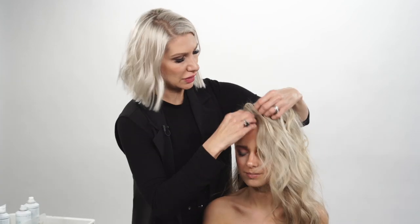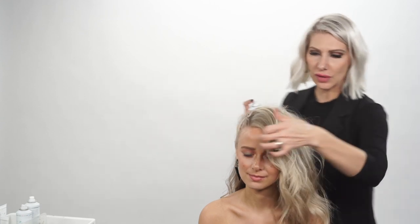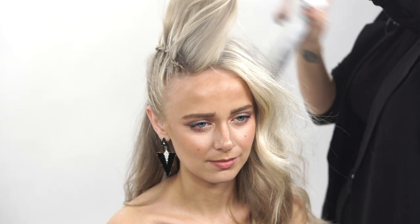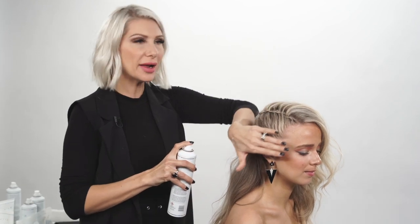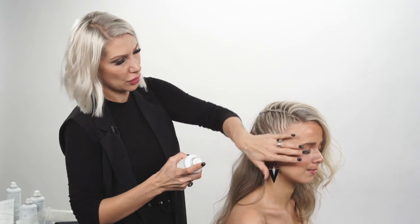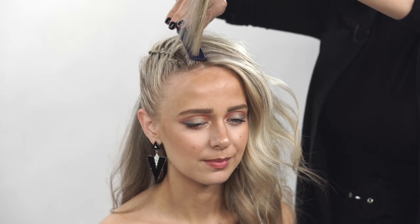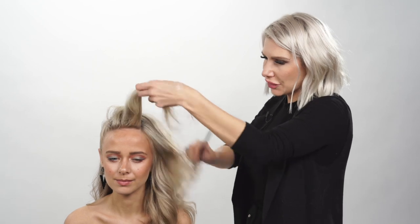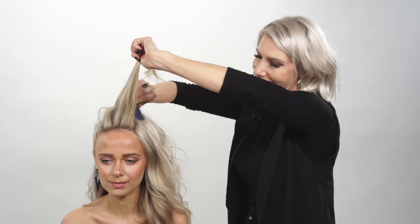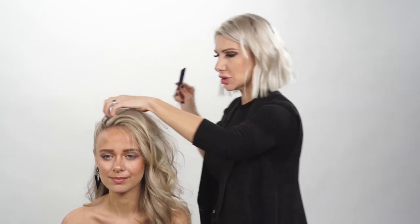We're going to flip her around so you guys can see — it created all that volume. So we're going to take some texture spray, really focusing at the roots to add all that volume. On the sides here, I want to tame all these flyaways, so I'm going to spray some flexible hold hairspray and push the cuticle down. I'm going to pick it up just a little at the root to create more of that 90s flip, and do a little back combing — just a little at the root. What's key here is you really want to get your wrist involved and pack it in. That texture spray is going to help hold the back combing into the hair.